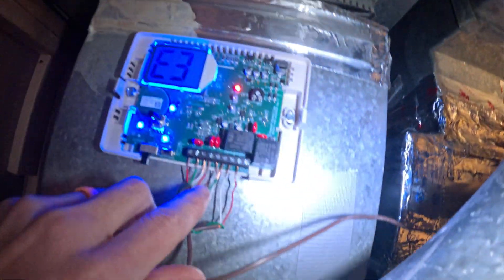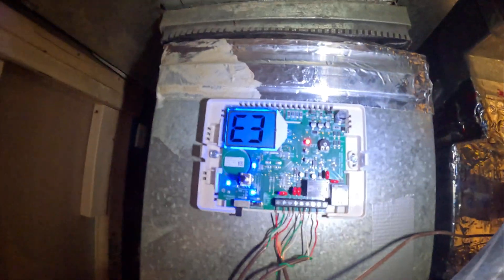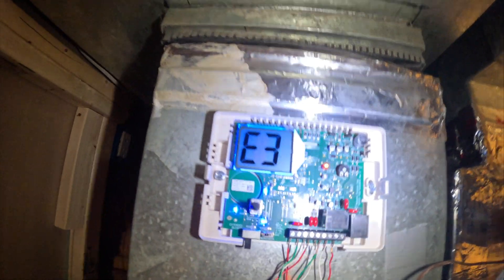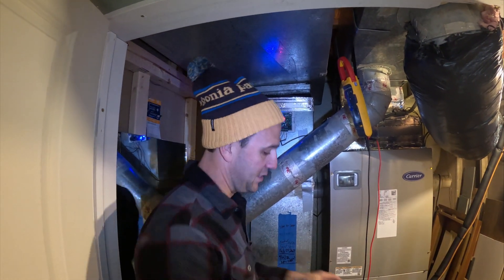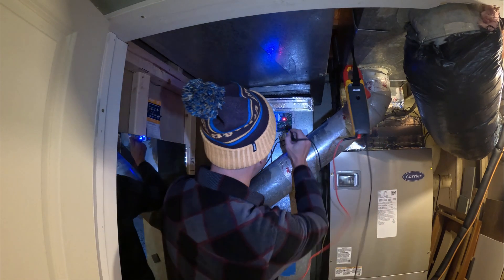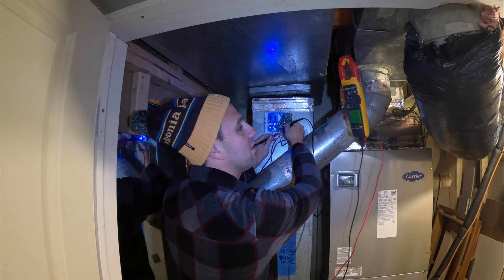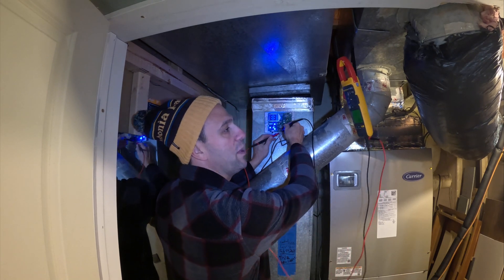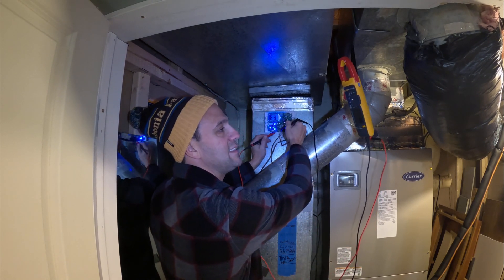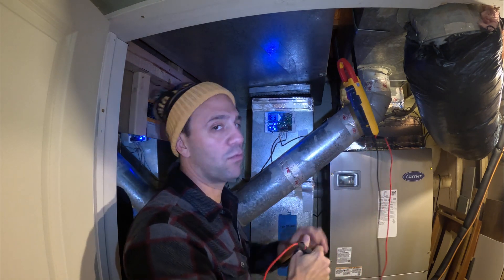So what we're looking for here is the ODT. It's these two wires here — my red and white wire. We have an ohms meter here and we want to test the resistance. If I test the resistance here, I can see it's just jumping all over the place. It just doesn't make any sense — the readings. So that tells me something's definitely not right.